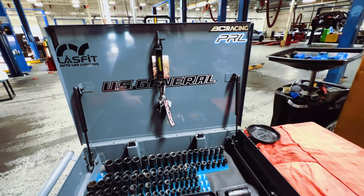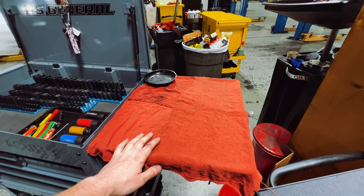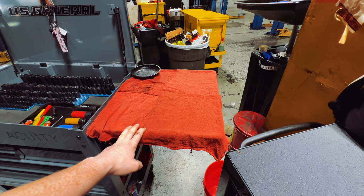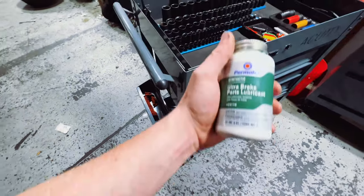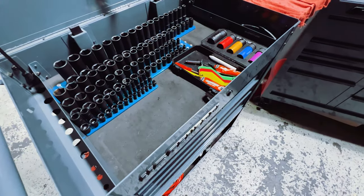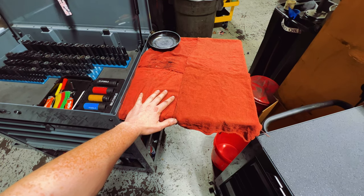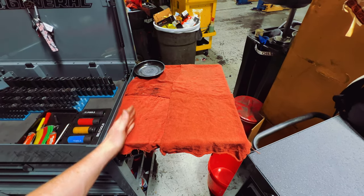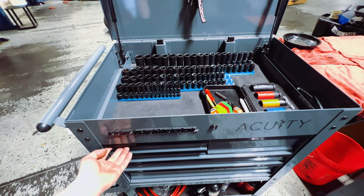I recently purchased this side table, and when rolling the cart around doing brake jobs it has been tremendously helpful. I can put old pads and new pads here, whip up some Ultra brake parts lubricant for the specific parts needed, and sometimes use some anti-seize. For brake jobs this table has been very, very nice to have, and it's also great just to set tools down for basic maintenance — wrenches, ratchets, oil filter pliers, cutters, needle nose pliers.